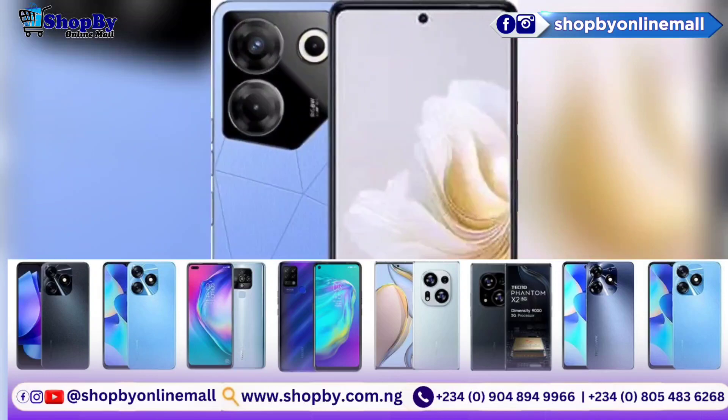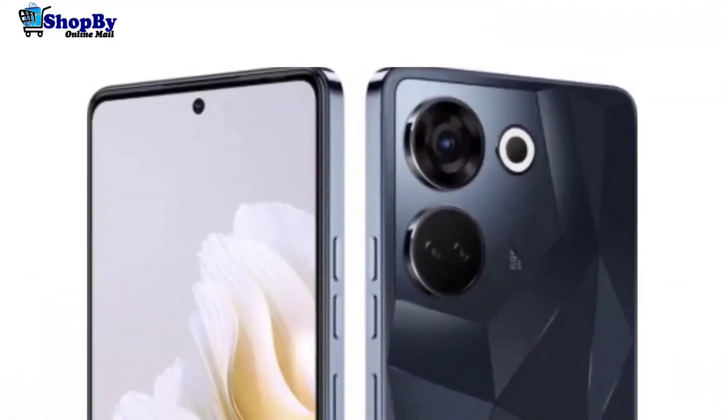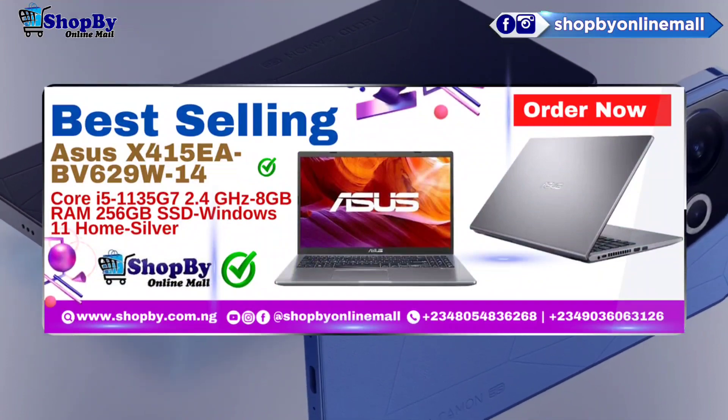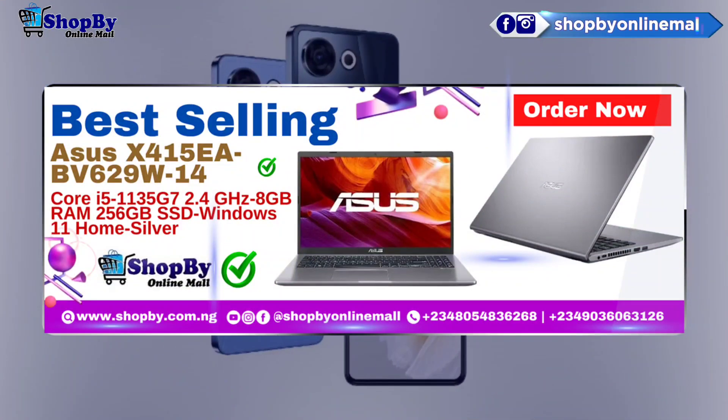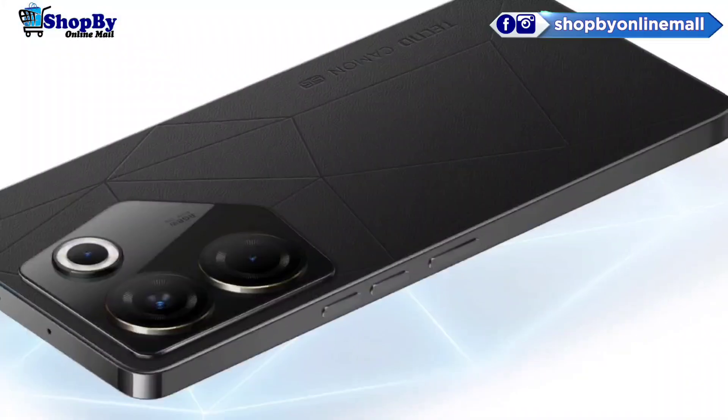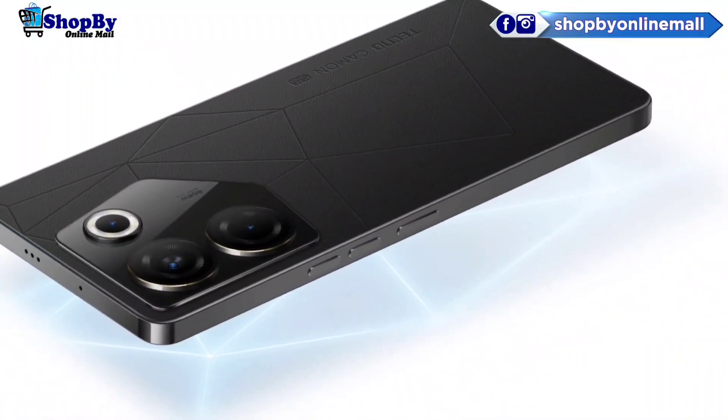It is packed with 8GB RAM and 256GB internal storage. It runs on Android 13 plus HiOS 13 operating system. The smartphone is available in colors like Predawn Black and Serenity Blue.